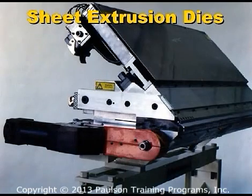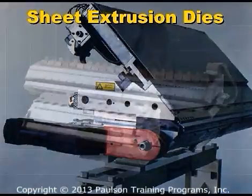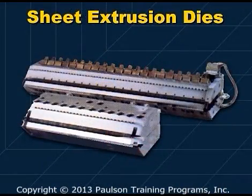Sheet die designs vary depending on the required sheet thickness, the characteristics of the sheet being produced, the type of plastic used, and the allowable cost. Sheet dies can be of various widths. Typically, sheet dies are 2 to 6 feet wide, but they can be as wide as 10 feet.